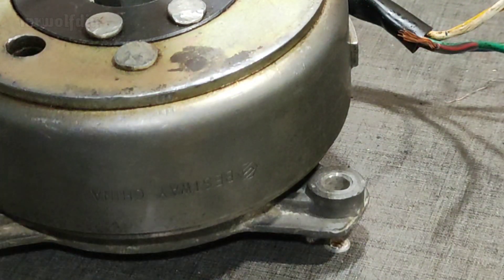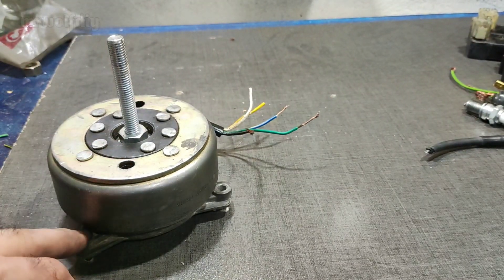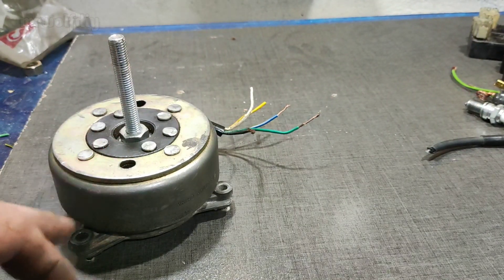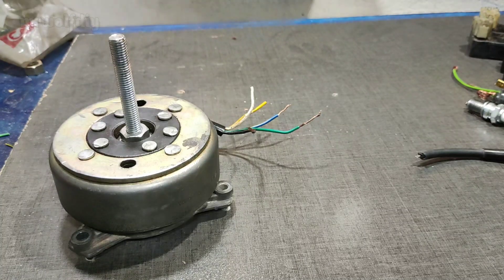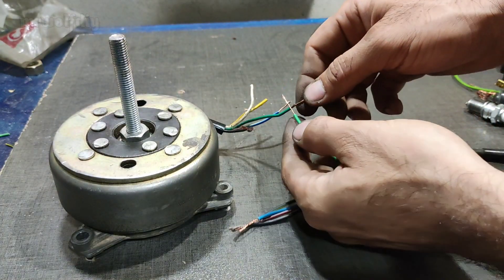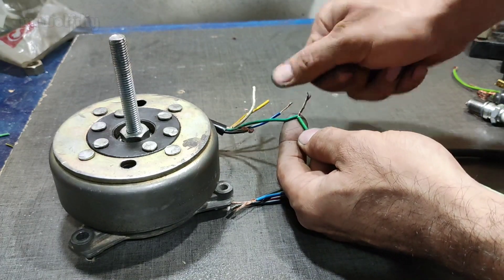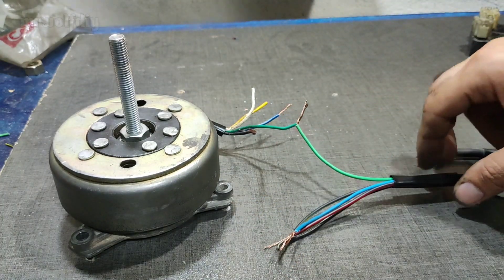You can see the coil stutter is perfectly held. Now we must add the CDI unit. The green wire is always ground and we need a ground here.